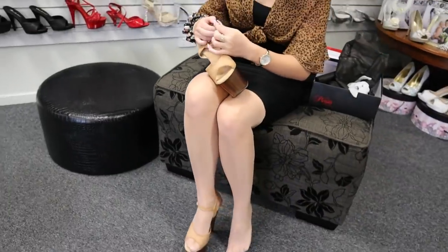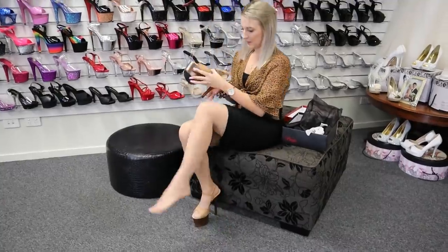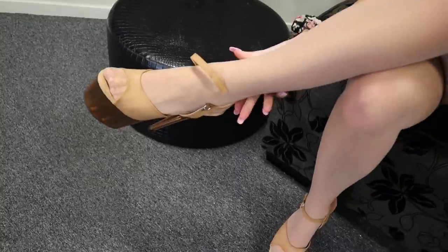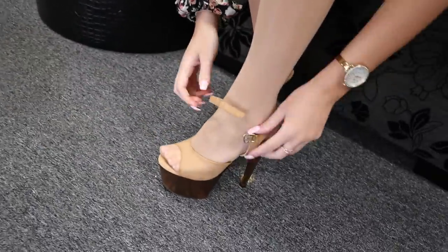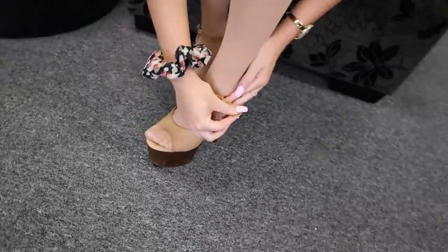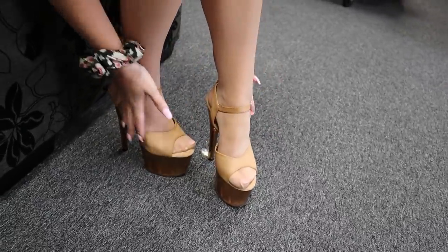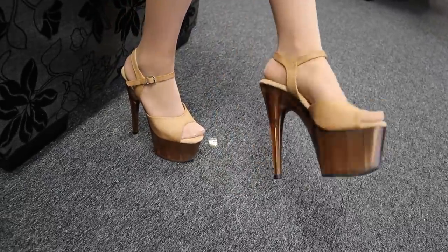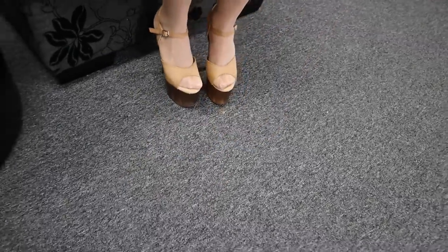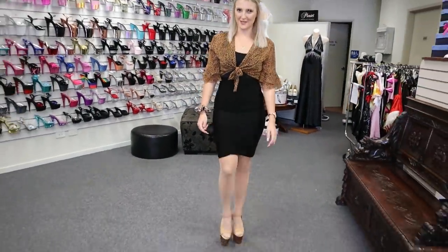We'll just undo this one as well — easy little buckle to use. Pop them on just like that. Here we are guys, these are a seven inch. Beautiful. Super easy to walk in.